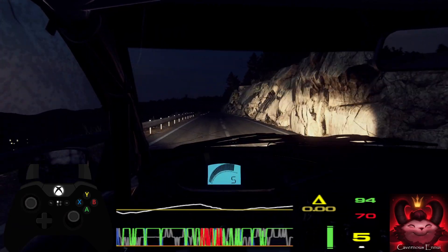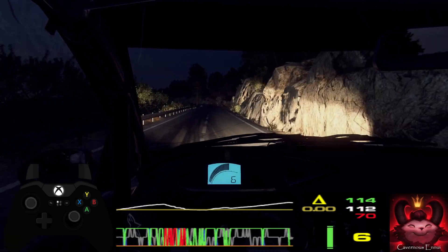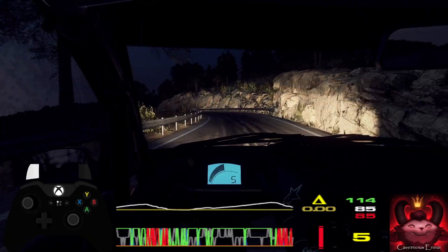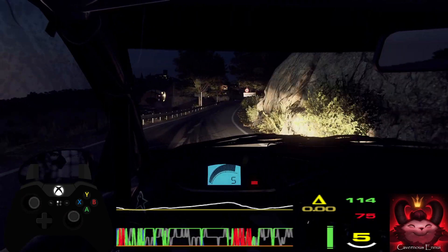50. 4 left tightens. Into 6 right long, opens 60. 4 left long, big cut.